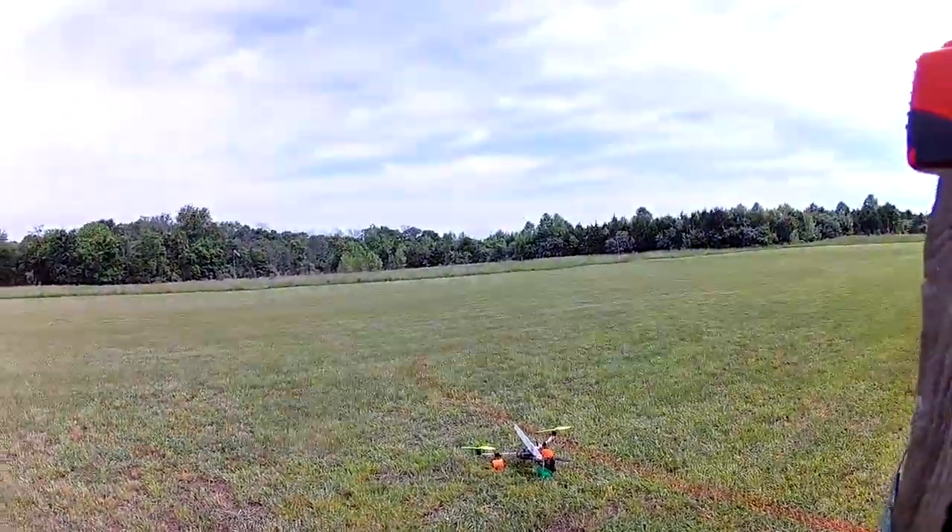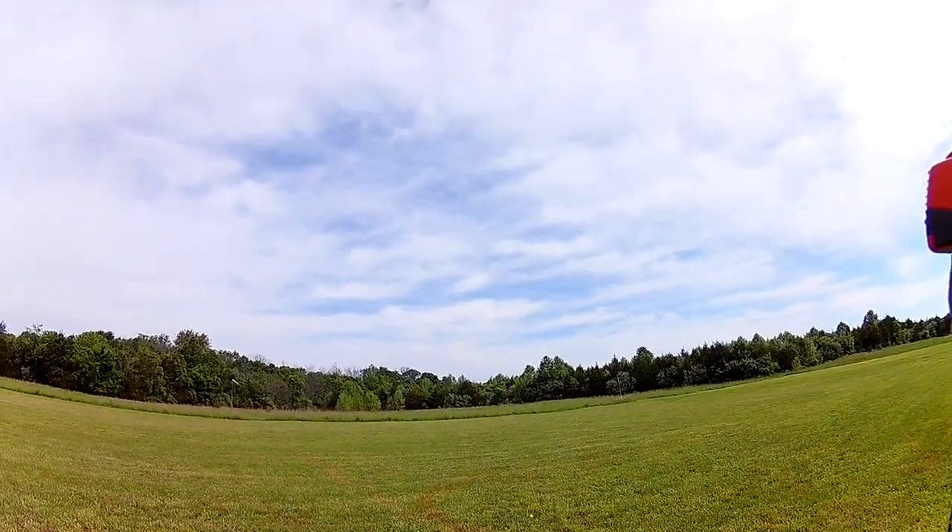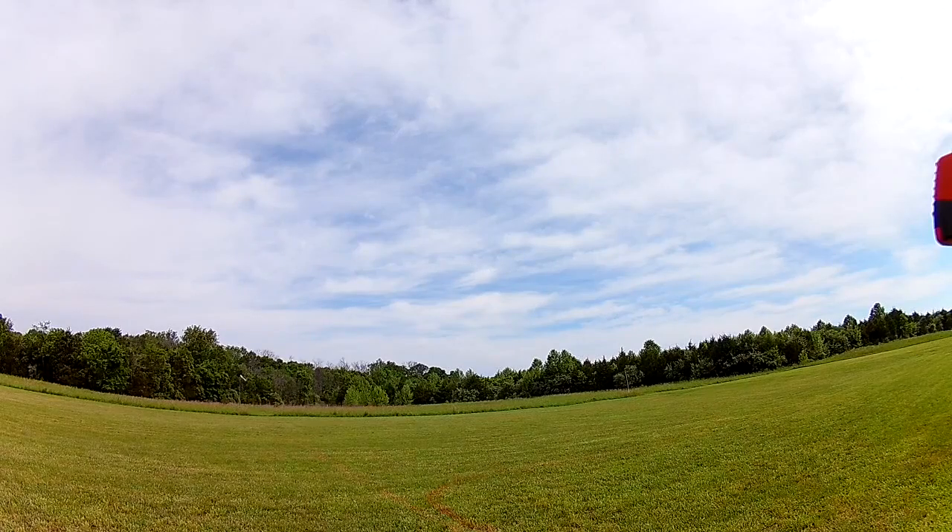I'm going to have a little video of this. Engines armed. Throttle active.